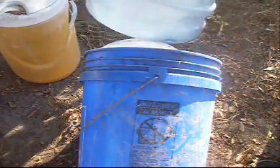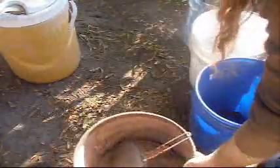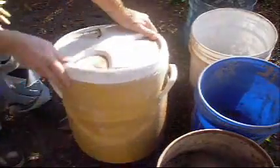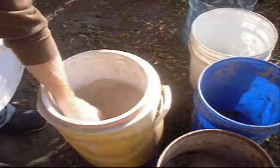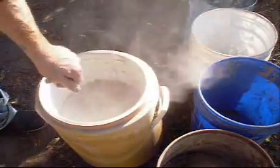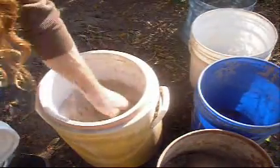A few extra buckets here just for cleaning up — put all your hair particles or whatnot, your fleshing particles in there. And then you want a container that stays dry. I just got an old cooler here that wasn't being used, so I started using it for this. This is my sifted-through ashes here — that's for the de-hairing and de-graining process. We'll talk about that later on.